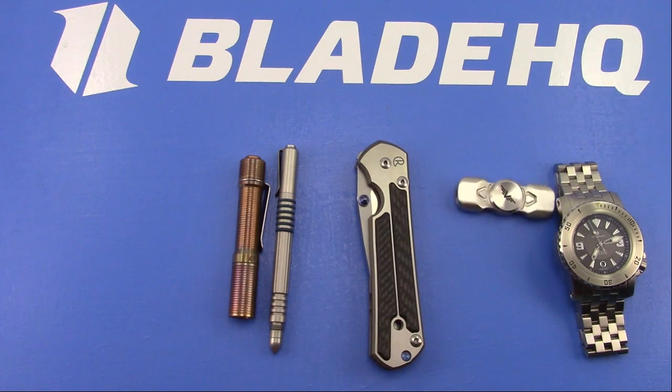Spyderco Gale Bradley 2 for EDC - Eric asks - absolutely. And the Spyderco Gale Bradley 1, if you can find one of those, I love that knife. I should really pick another one up, but as I just said, I need to sell some stuff.